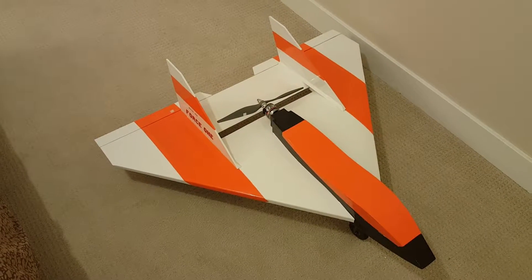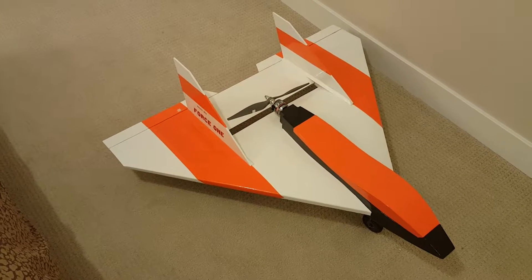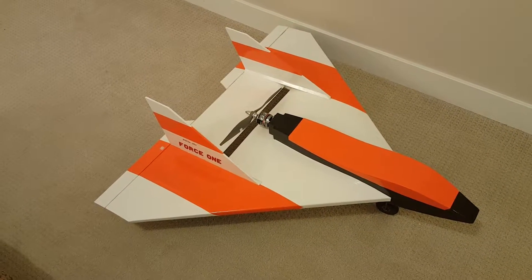Here we go again with another project that I just finished. It's a Balsa USA Force One plane. This plane has been around for a long time - I don't know, 20 or 30 years.